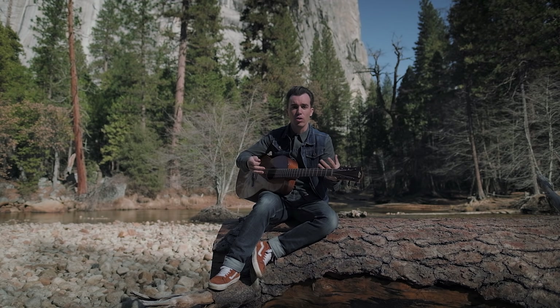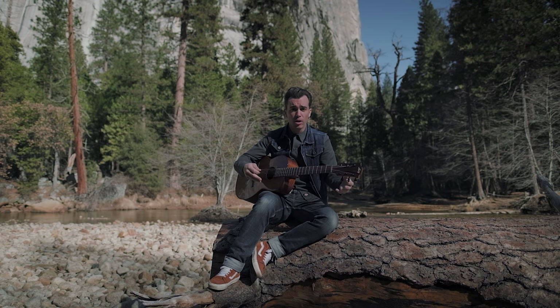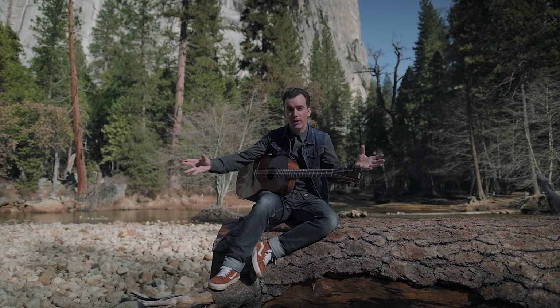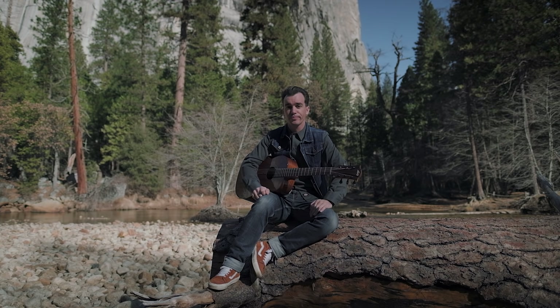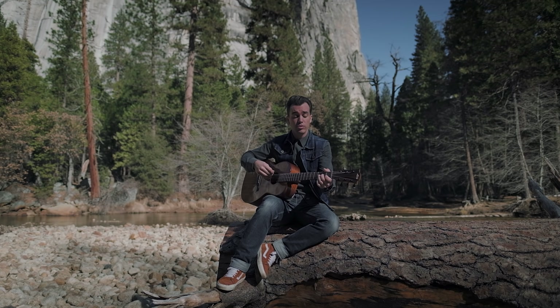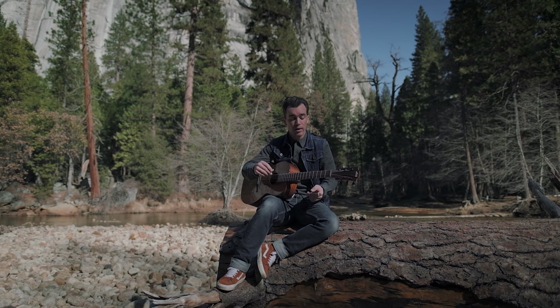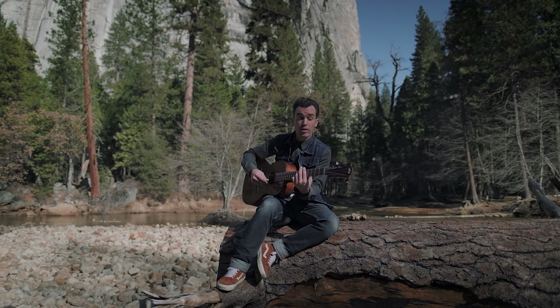Ça rend l'instrument résonnant, peu importe la guitare que vous avez. Si vous jouez des accords qui sont trop secs, trop fermés, ça prend pas d'espace. Donc si vous voulez ouvrir tout ça, les cordes résonnantes comme le Mi qu'on a vu, et les accords ouverts, c'est l'idéal. Ces accords en open, je les utilise quand je chante pour prendre de l'espace, et entre les couplets je viens jouer des barrés.